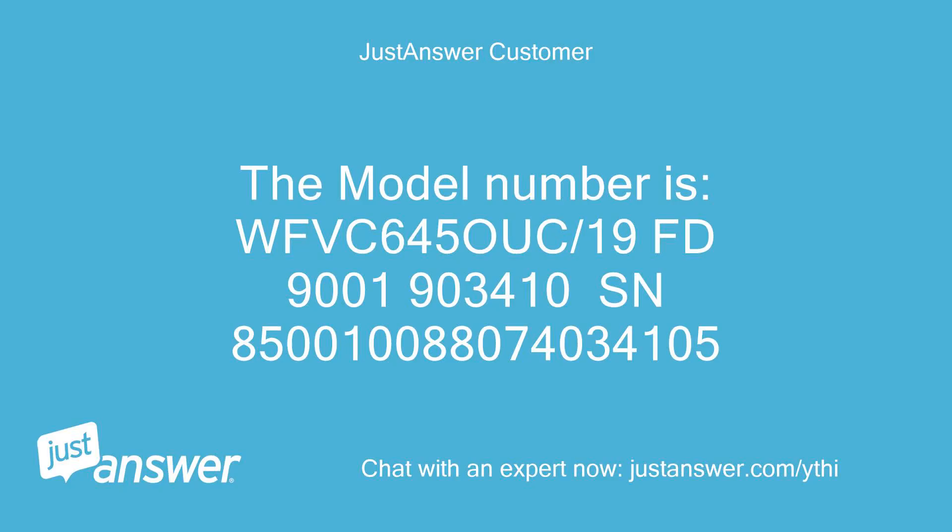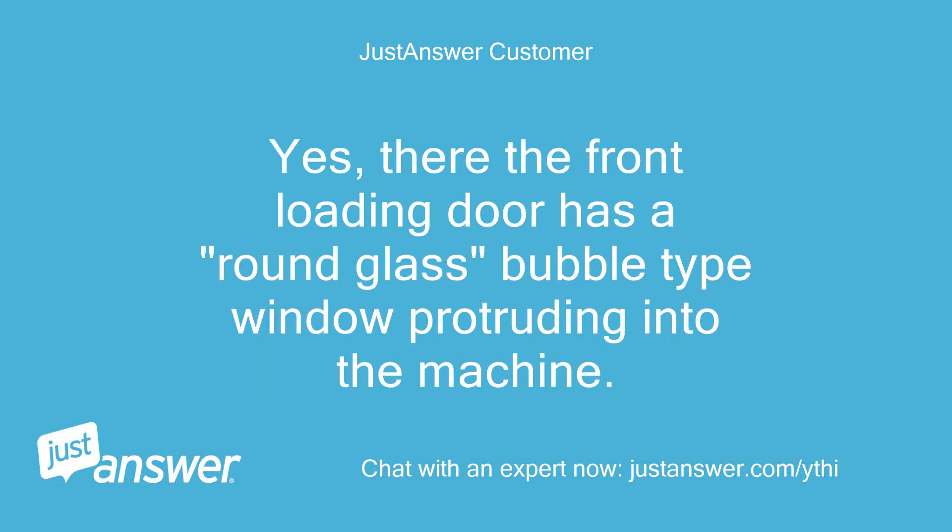The model number is WFVC 645-19-FD9001-903410-SN850-10-088-074-034-105. Yes, the front loading door has a round glass bubble type window protruding into the machine.